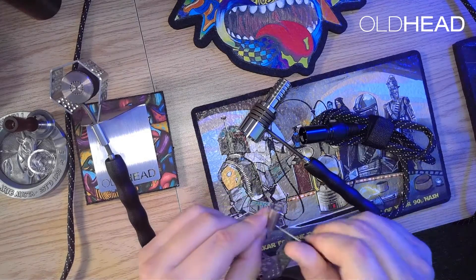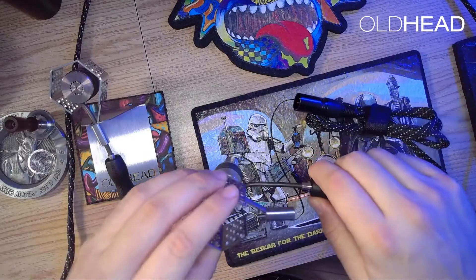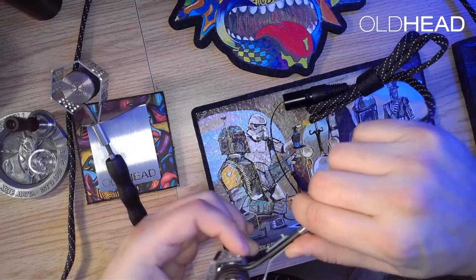Now we're going to set up the initial alignment of the coil guard. The straight length of exposed coil is going to lay flat against what will be the top of the bracket, and the set screws will push the coil inward to lie flat against the sidewall.